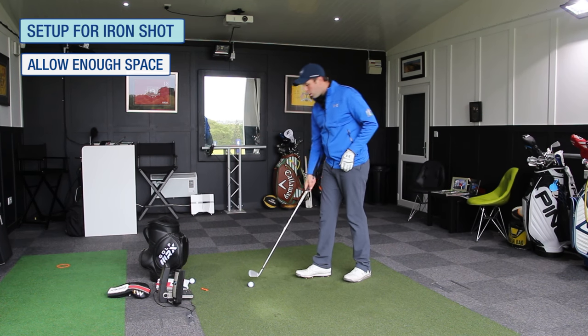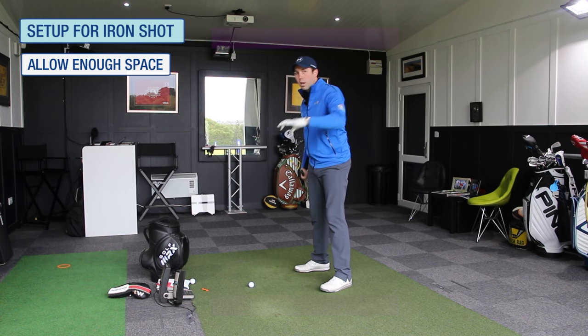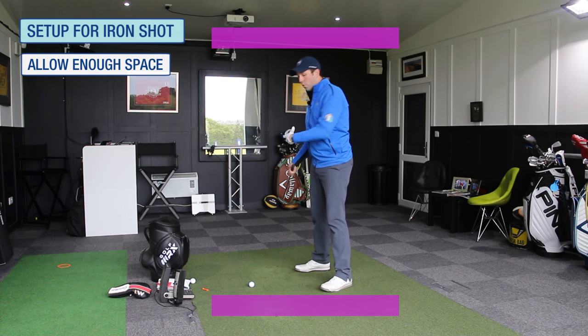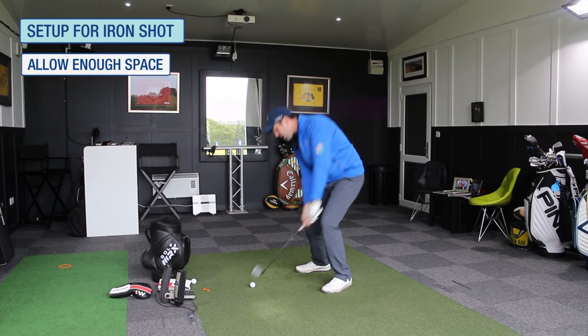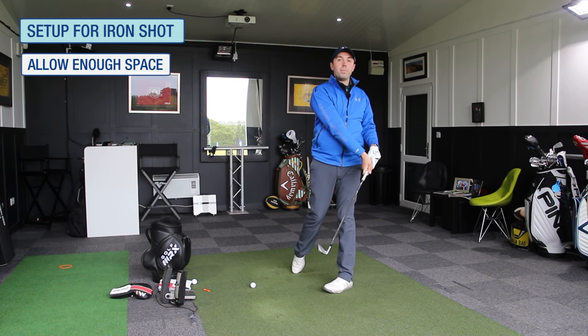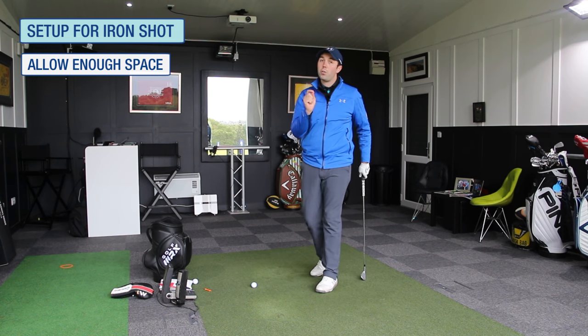Sometimes I'll see golfers who do have a decent amount of space get to the top of the swing, and then with the transfer of energy and rotation, they go really low into the shot and then they've got to try and jump back out of it. Again, really difficult to get any continuity of strike.